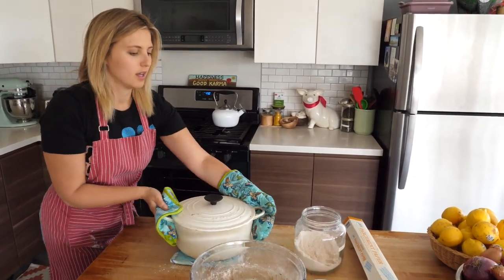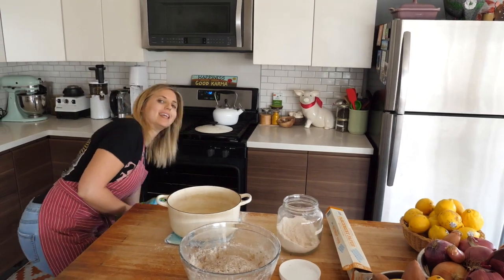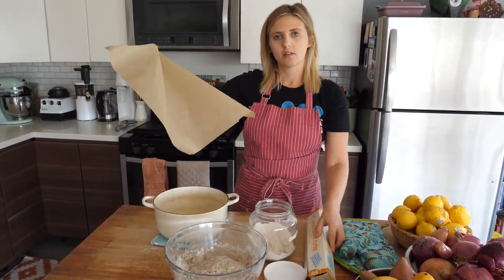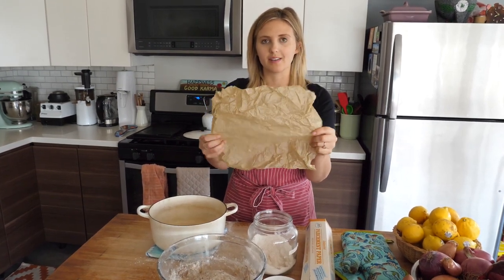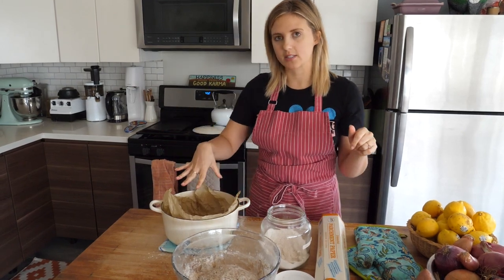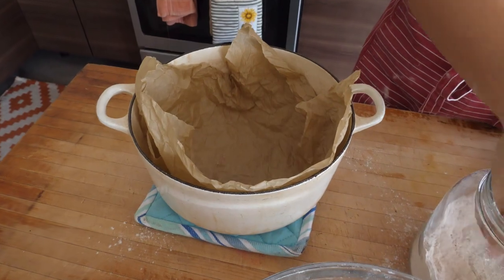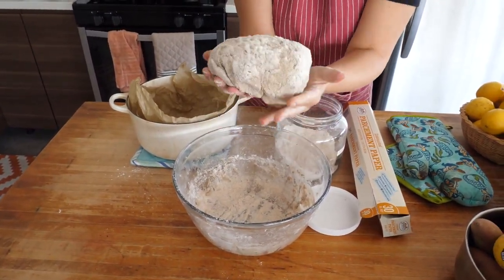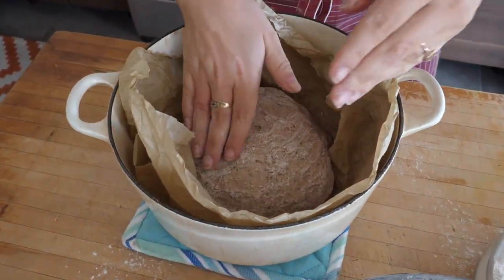We've got our hot Dutch oven. The Dutch oven is important because it increases the heat around the bread, which is gonna help with crispiness and rising — it's a super important component of this recipe. Next, we're gonna take a piece of parchment paper and crumple it. This is a great way to get parchment paper to cooperate, whether you're making cookie bars or bread — always crumple it first. This is how we get the dough to fit perfectly into the pan without creases. We pop the parchment down, then flour our hands, grab the dough ball, shape it, and place it in the bottom of the pan.